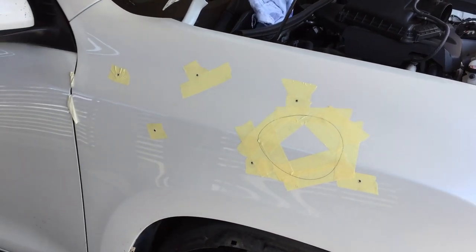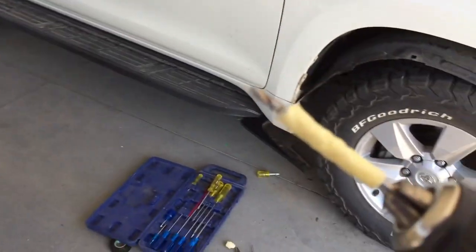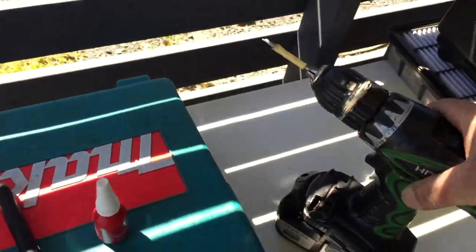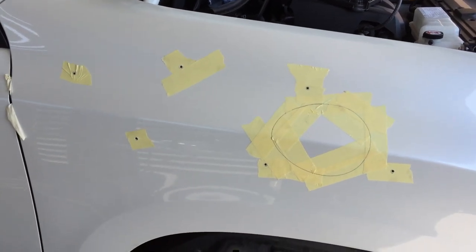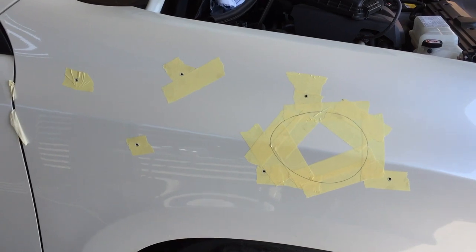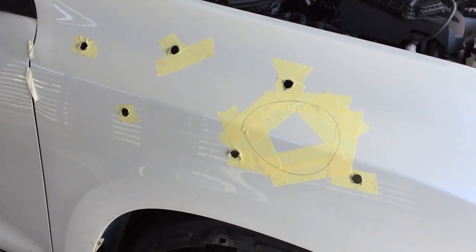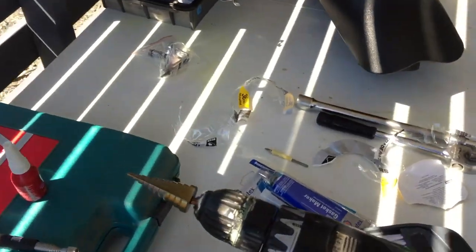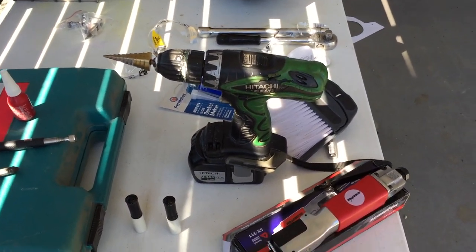The masking tape underneath the template made it nice and easy. I drilled it out with just a pilot drill, and I put a bit of tape on the drill bit so it didn't plunge the chuck into the panel. The instruction was to drill a pilot hole and then use the step drill to drill it out to 16mm. So I've got six fairly large holes stepped out to 16mm. I used my Hitachi 18 volt and just took it nice and steady.